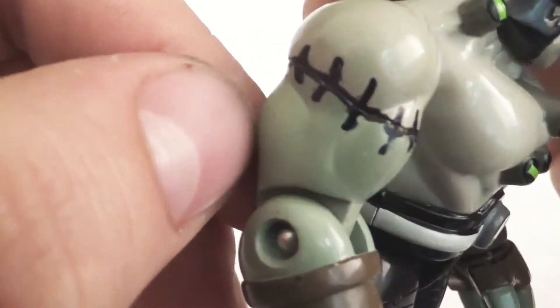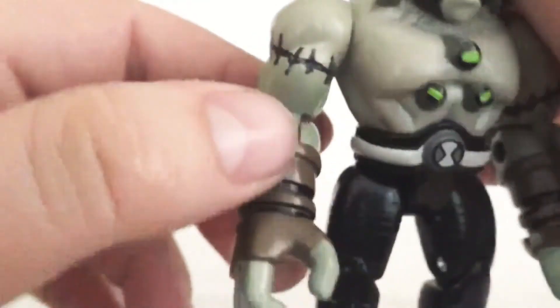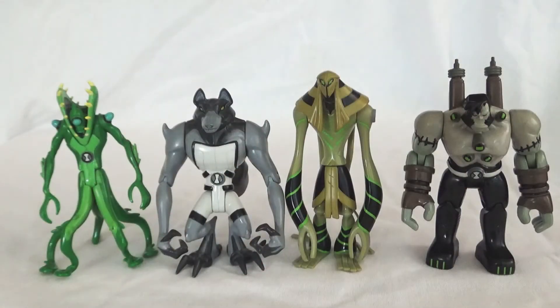That's it for today's review. We went over Wildvine, Blitzwolfer aka Ben Wolf, Snare-Oh aka Ben Mummy, and Frankenstrike aka Ben Victor. I was just excited to do this review because all four of these aliens are some of my personal favorites, especially the monster aliens. I hope you enjoyed this review. The next video will cover Upchuck — I'll be doing two versions, the Perk and Murk versions — then Waybig and Arctiguana. So keep an eye out for that video. Thanks for watching!